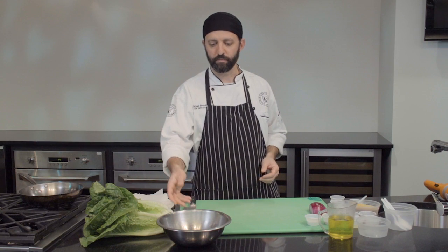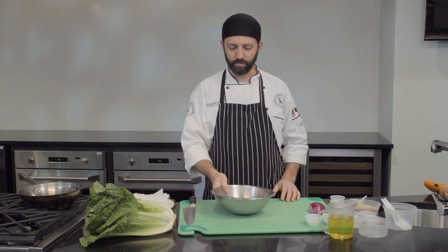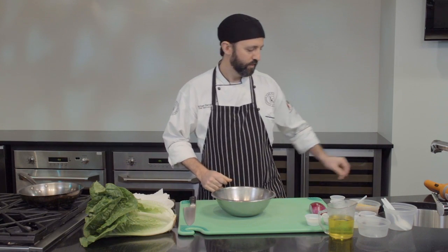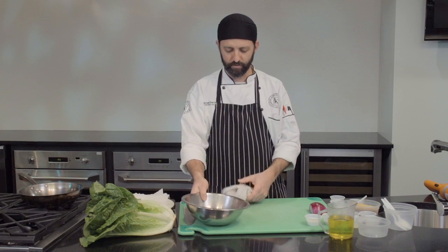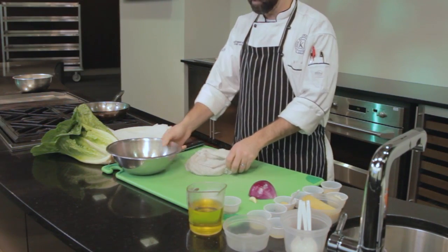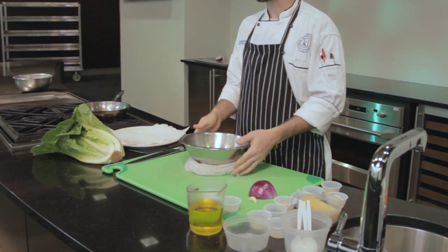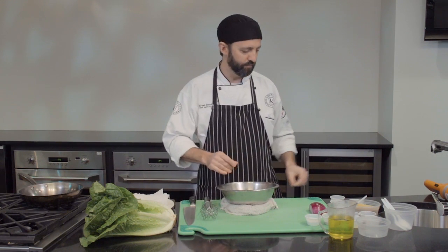The first step is we're going to make a mayonnaise. I've got a stainless steel mixing bowl here, and I'm going to take a couple of wet towels to make a stable base to hold the bowl — this is key, as we'll be doing a lot of whisking and we want the bowl to stay stable and not float around the cutting board.